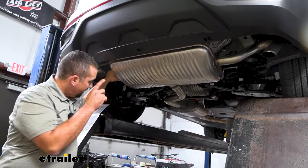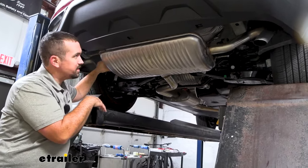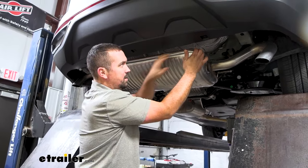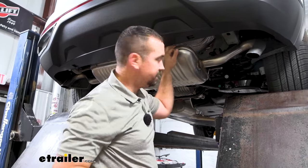There's an isolator further down on the resonator that's going to support this, so you should be good, but this is going to give us that extra room to be able to move this down and get everything in place.